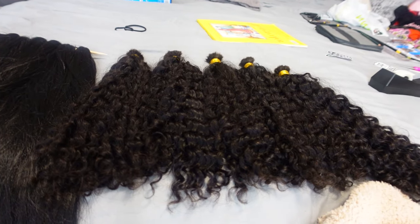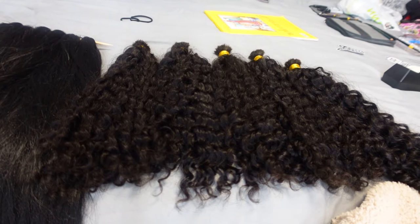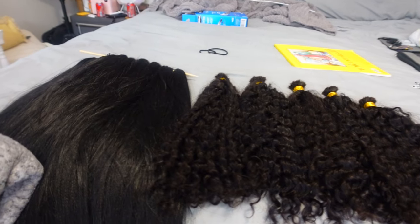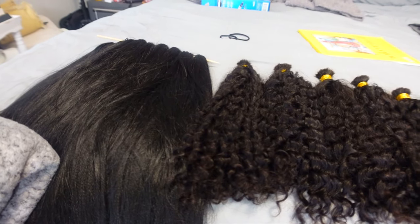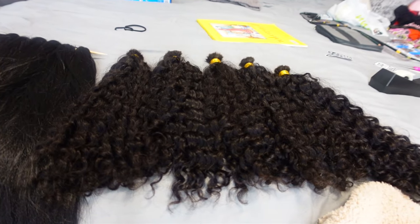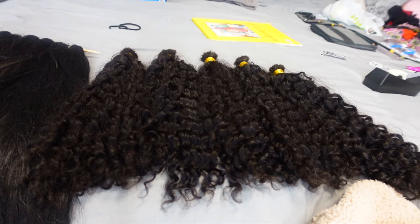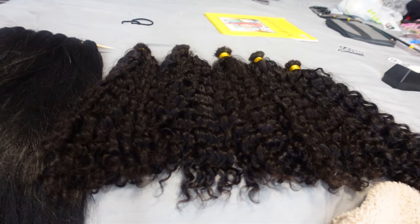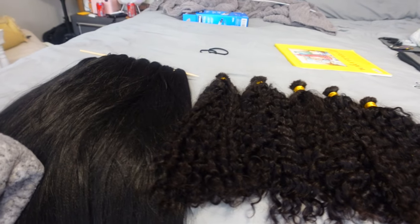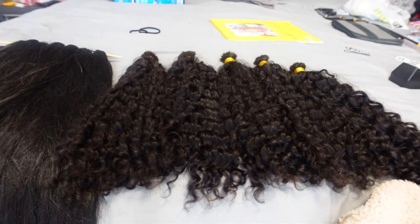I did wash all of this hair beforehand. My scalp gets super irritated and itchy when I get braids, and this was the first time I got braids and washed the hair — and I had no itching at all, my scalp wasn't irritated. I also washed the human hair because that will break me out if I don't wash my wigs and human hair beforehand.